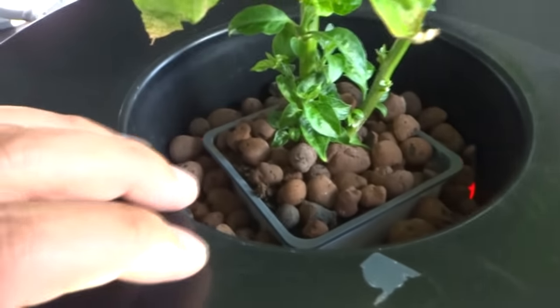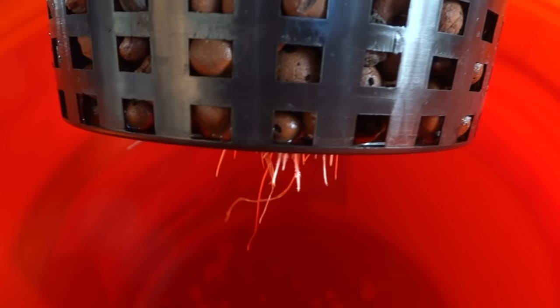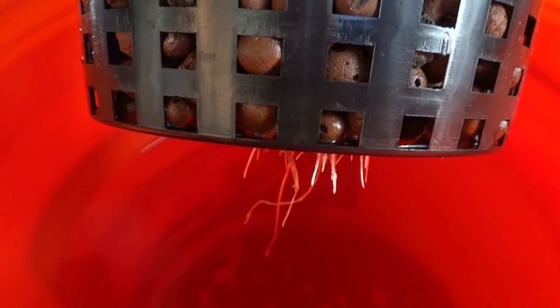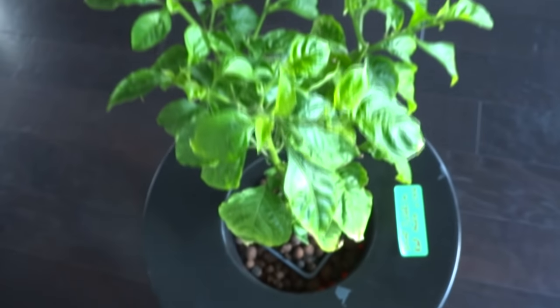Let me show you the root system. Check that out — more roots are sprouting out towards the nutrient level. Eventually, when more roots shoot out at the bottom, the plant is going to take off and grow much, much faster. That is the seven-day update.